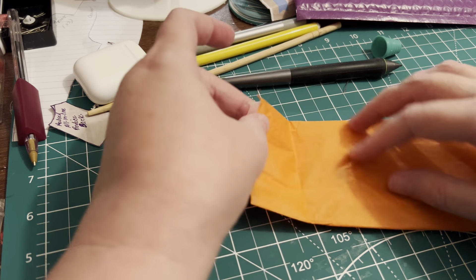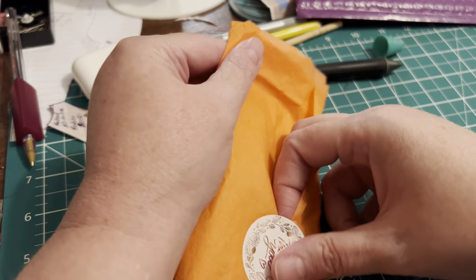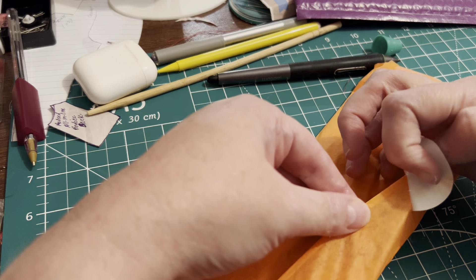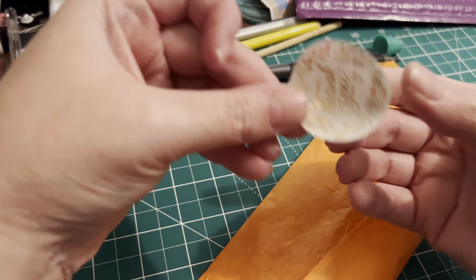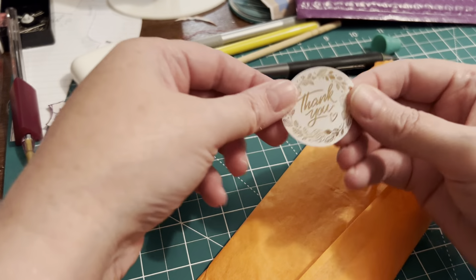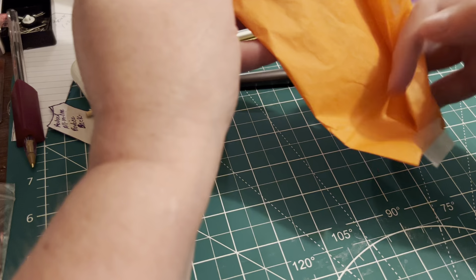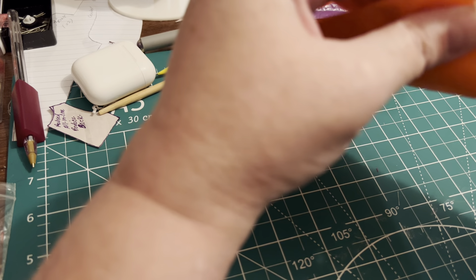I have more tissue paper for sewing if I need it, or to copy patterns on, or to use in mail. Thank you stickers — very pretty, isn't it? Let's see what we have in here.